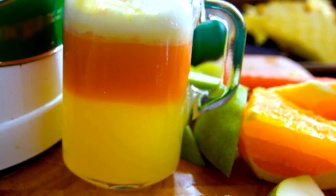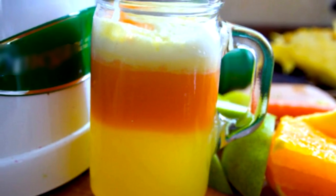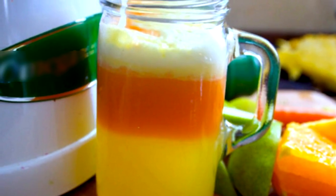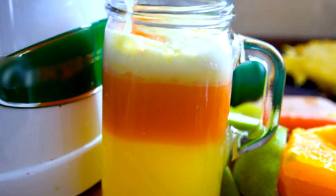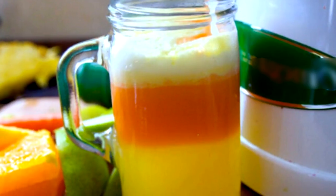Things you need: 1. Orange — 1, peeled. 2. Pineapple — 2 cups. 3. Celery stalks — 2. 4. Pears — 2. 5. Lemon — 1, peeled. 6. Ginger root — 1 inch. 7. Organic turmeric root — 2 inches. 8. Water — 1 tablespoon.